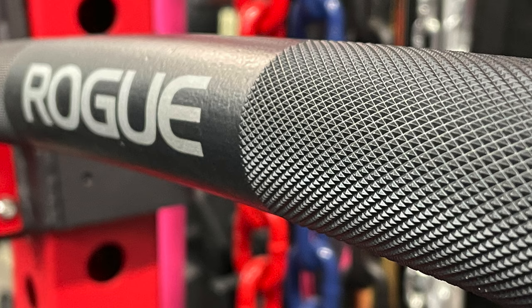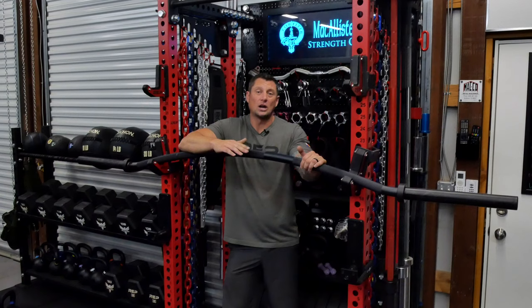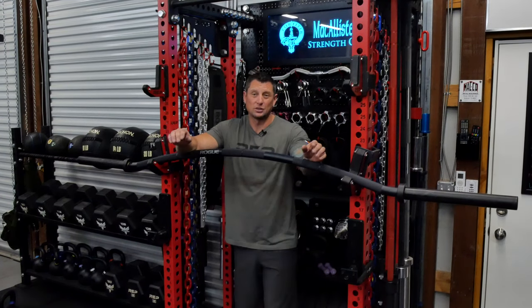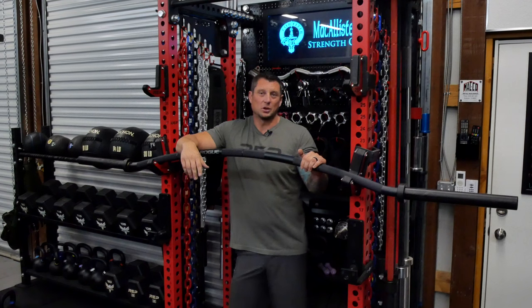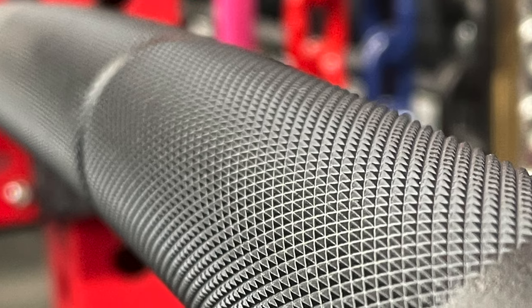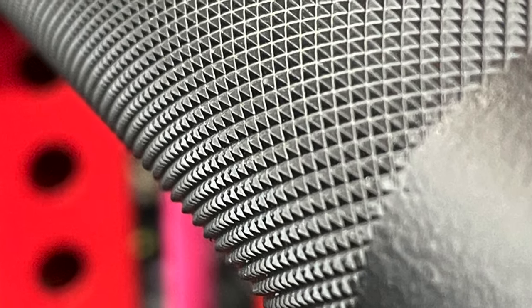Because it's so stiff and thick, there is absolutely no bounce at all. When you rack it going heavy, this thing is rock solid. The sleeves are turned up ever so slightly — I measured them, it's very small — but that's similar to how Kabuki's Duffalo bar is set up. The sleeves have a built-in angle to keep the plates on. Once you've got collars on there, it's not going to be a problem.